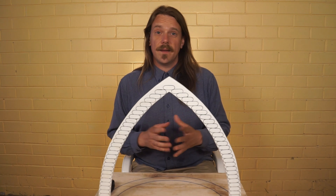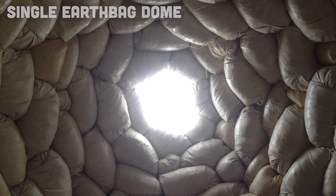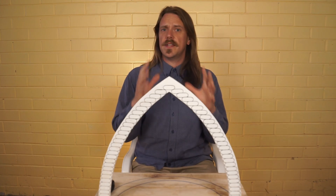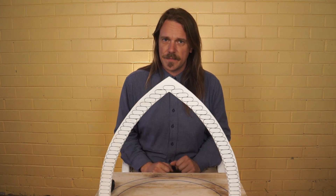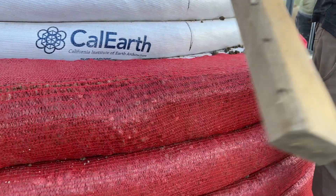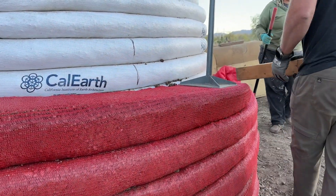You can also build a dome following the exact same geometry and chain system out of single earthbags. However, I haven't seen enough hyper adobe domes be successfully built and tested to say with confidence that you can build a dome with hyper adobe following the exact same system. The hyper adobe system has inherent differences to the other two earthbag systems which make it potentially unsafe to build a dome in exactly the same way.